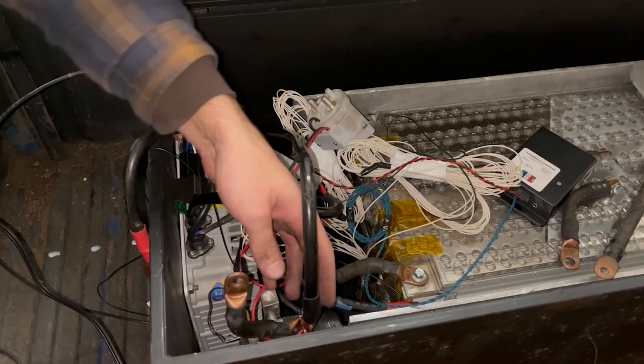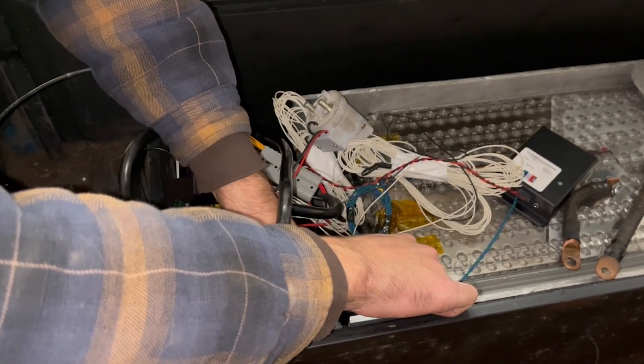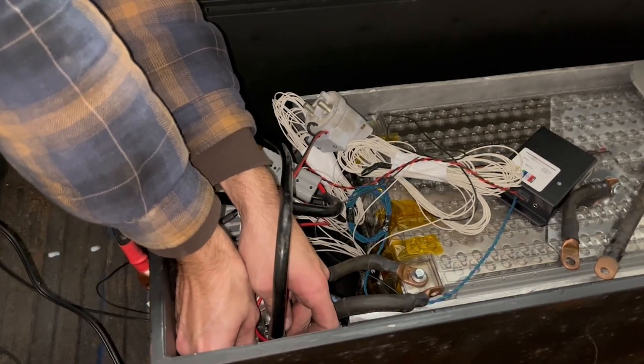B-minus on the high-voltage pack is connected to B-minus on the controller, and I install a fuse in line with this cable to provide protection in the event of a short circuit.